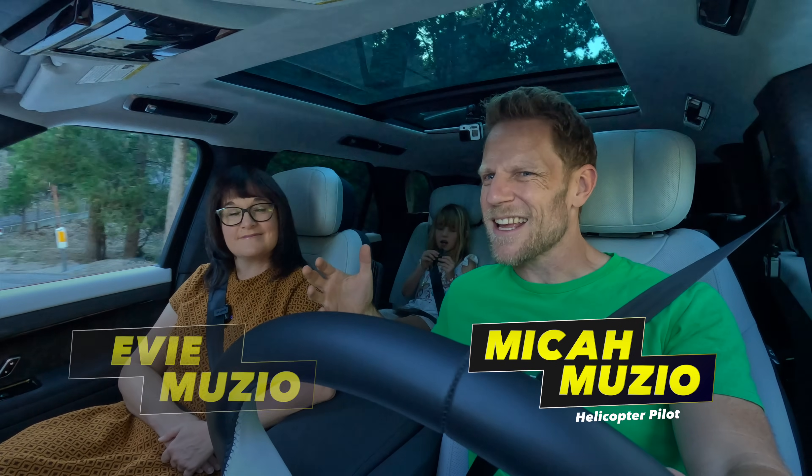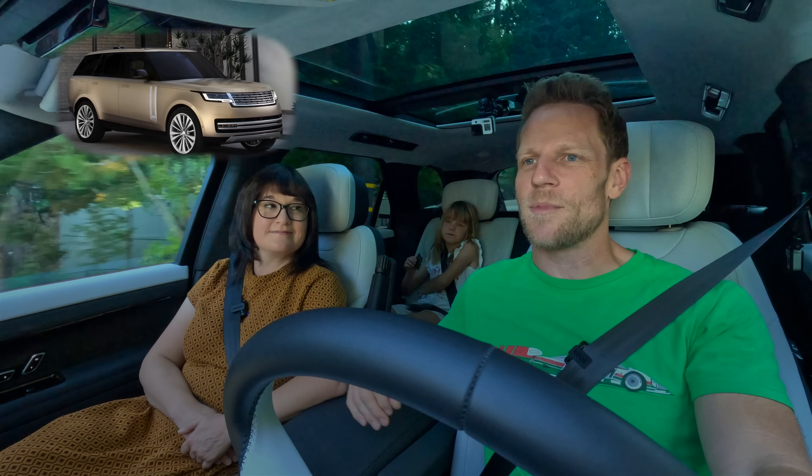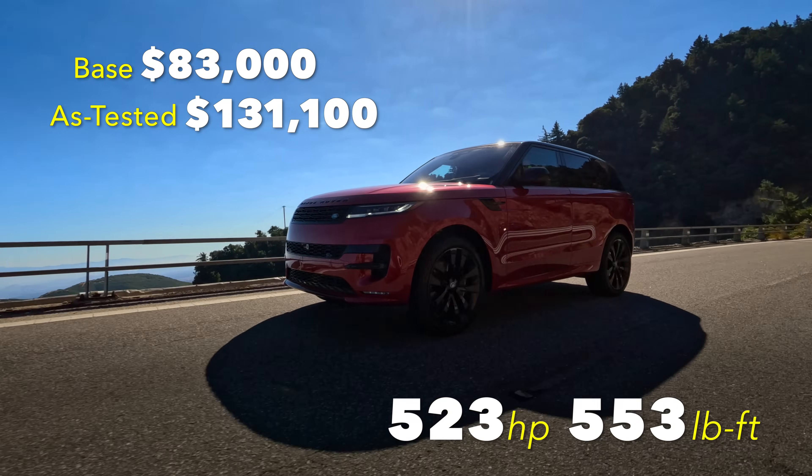We're driving a 2023 Range Rover Sport. For those who don't know, it's kind of like a smaller version of the Range Rover, and it's a little bit cheaper. This one was fully overhauled for 2023. Coming up, we're going to tell you why Evie greatly prefers the Range Rover Sport to the OG Range Rover.